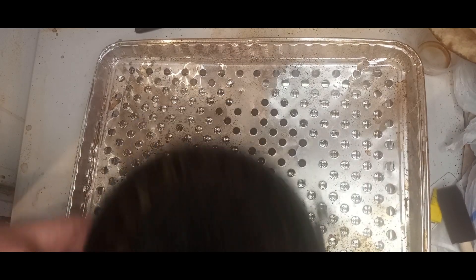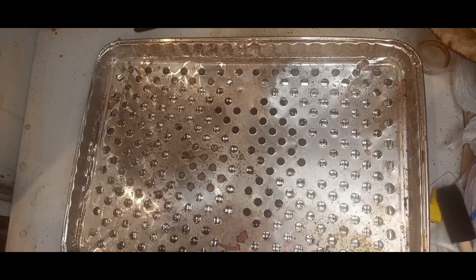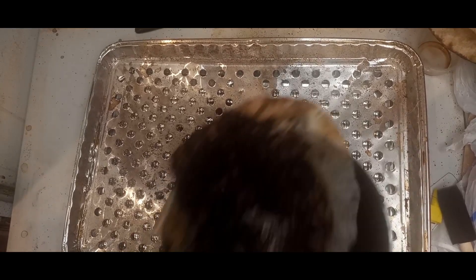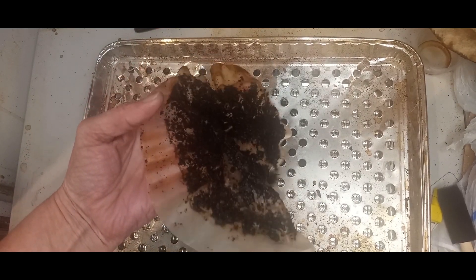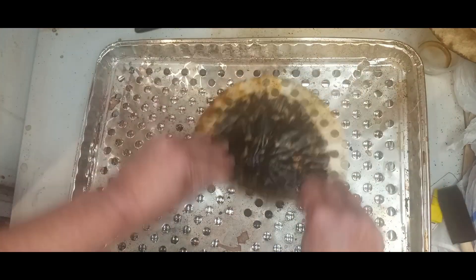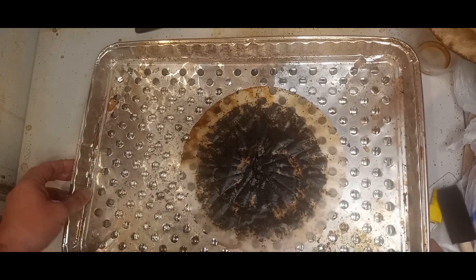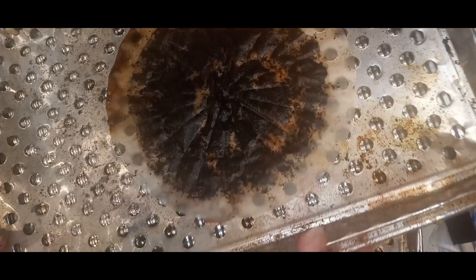I'm just going to dump this real quick in the trash. I don't clean it off real well, I just dump it, and as you can tell there are a lot of grounds still on it. I just lay this — because it's still pretty wet even after a day — upside down on this pan and let it dry. Tomorrow morning when I check it, it will be dry.